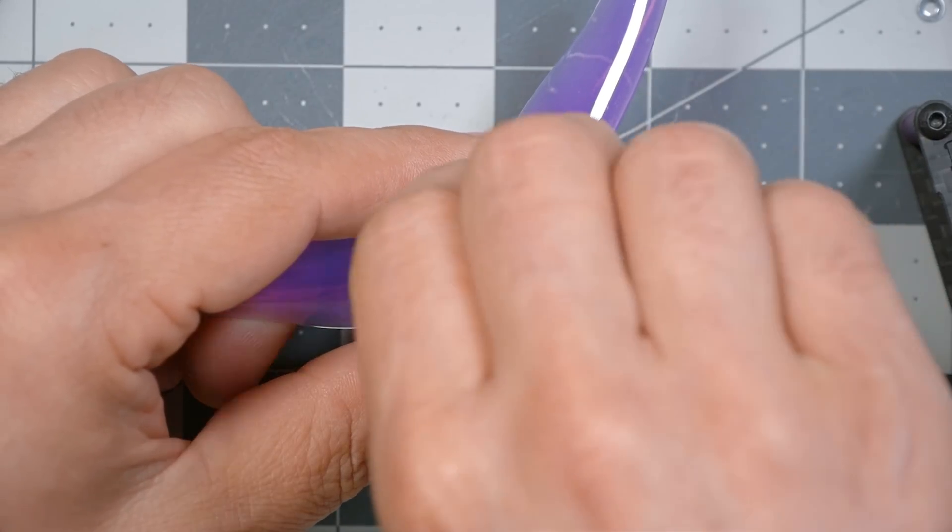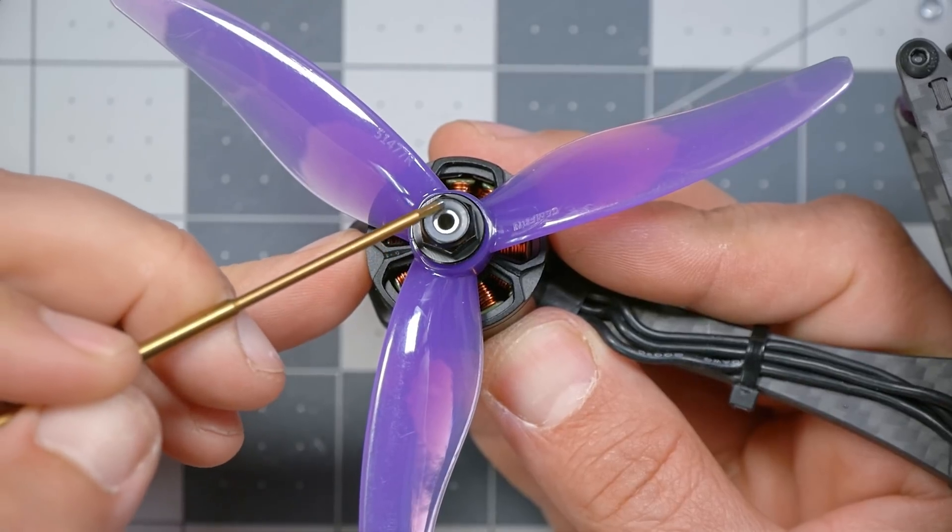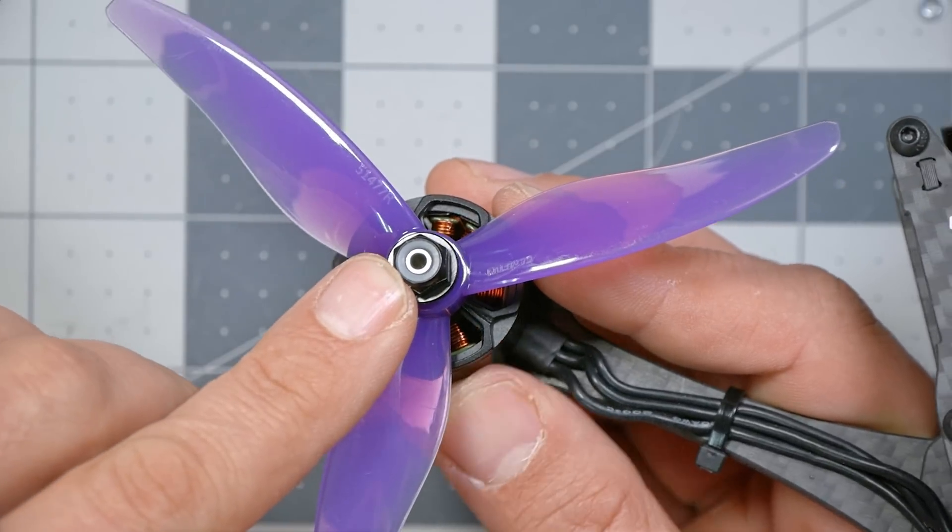Next, we're going to put the nuts on the motor shafts, and believe it or not, there's a way to screw this up. These nuts are what's known as nylock nuts, and they have a nylon insert — that little white thing. The purpose of that nylon insert is that it squeezes down on the motor shaft and keeps the nut from backing off. If the prop is subject to some kind of shock, like hitting a branch, or in normal vibration, these nuts can work their way loose. On these little aircraft, we use nylock nuts, but there is resistance when you initially go to tighten the nut down.